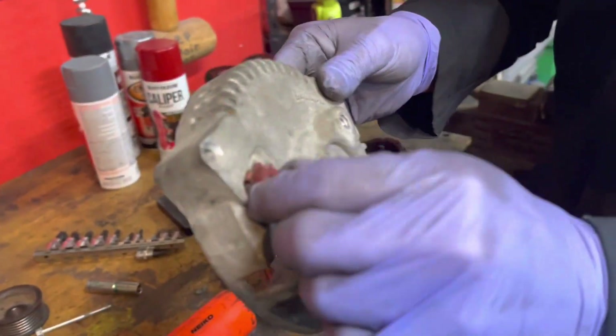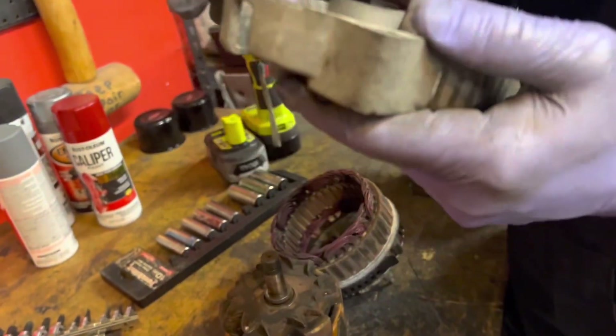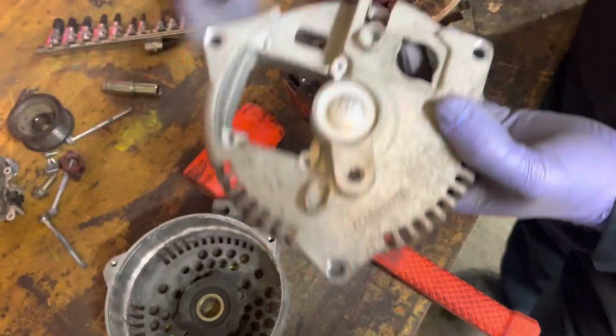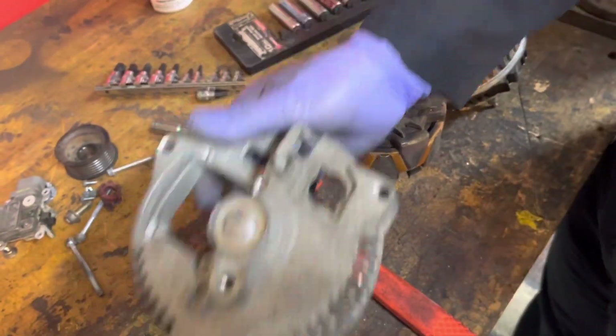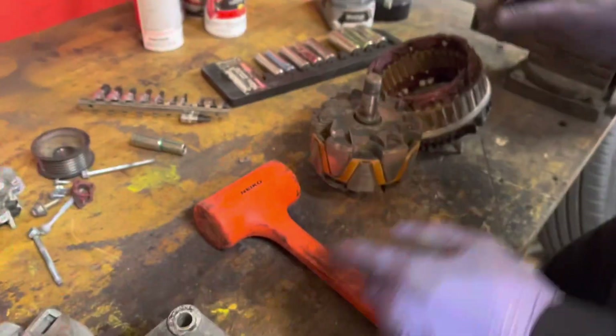These are the parts we'll take to go get powder coated, and I think our rebuild kit comes with a new plastic one of these. It came right out — easy. So we just have our little aluminum pieces here. We'll take these, get them powder coated. We'll have to get the bearing out first, so let's see if we can figure that out.